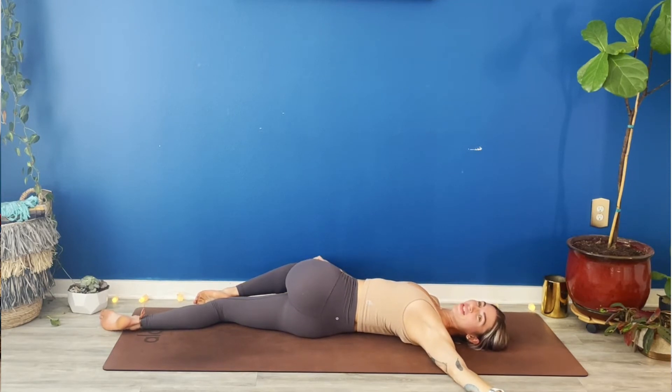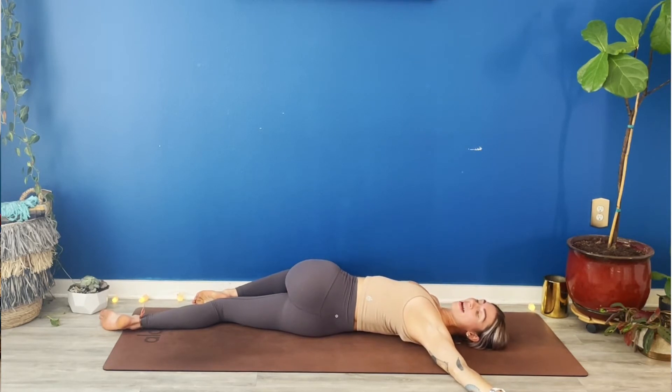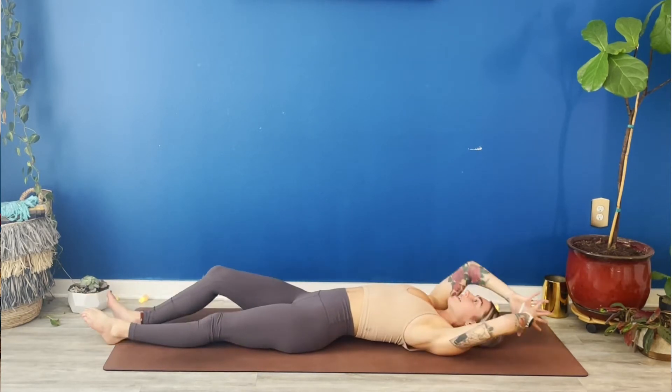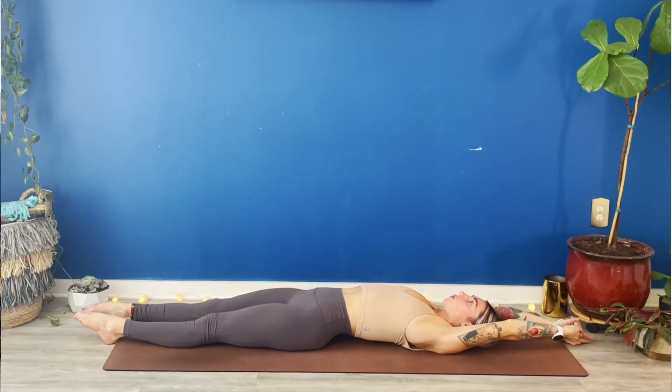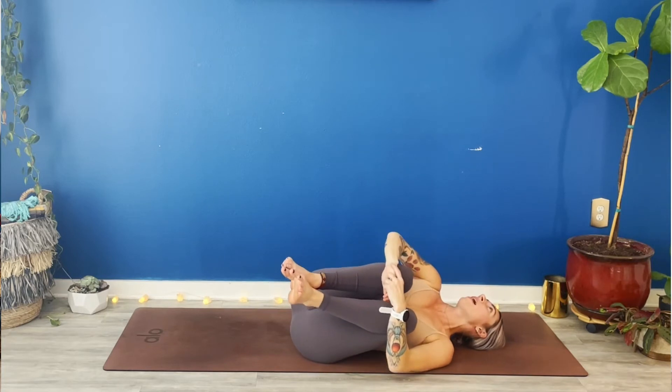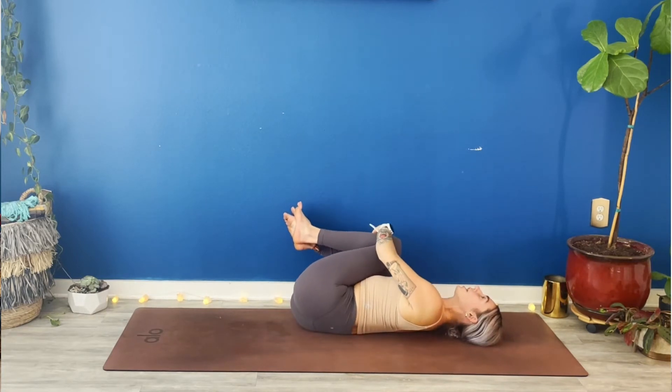Big breath in. Full breath out. One more time — breathe in. Breathe out. Come all the way back to center. Full body stretch. Extend your arms overhead. Kick your legs forward. Take a full, full breath. Exhale, hug your knees into your chest. Rock right and left. Then release your shins.